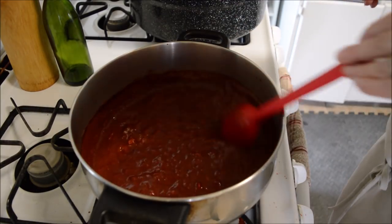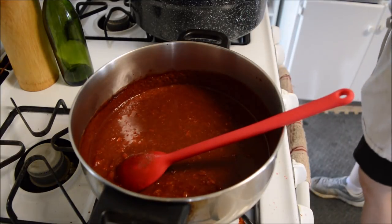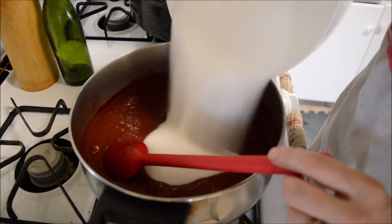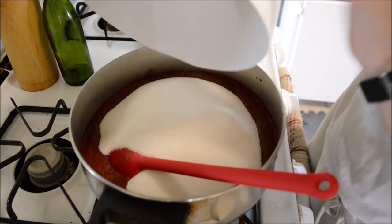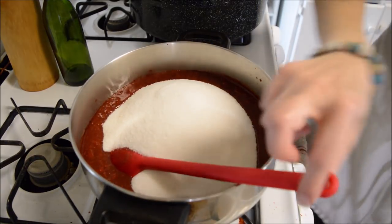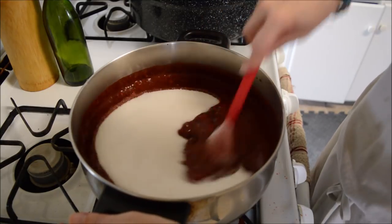Now we're all heated up, the pectin is all dissolved. Now we're going to add in the seven cups of sugar. I'm just going to get that stirred in and then get it back up to a boil — get it to a rolling boil.